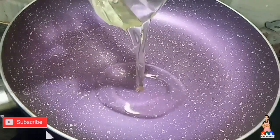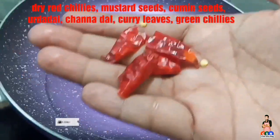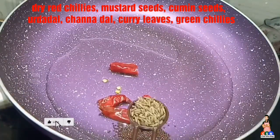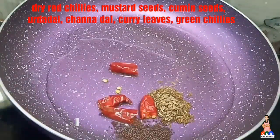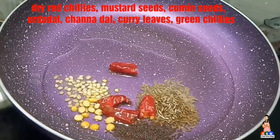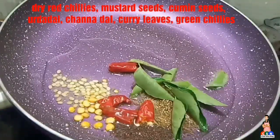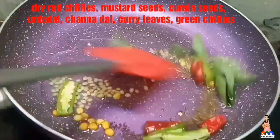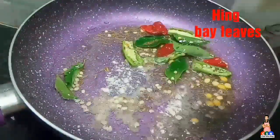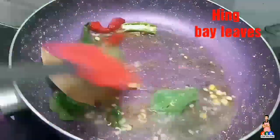Now take a pan and add required amount of oil. Once the oil gets heated, add red chillies, mustard seeds, cumin seeds, urad dal, chana dal, curry leaves, green chillies. Now add hing, bay leaves, and give a good mix.